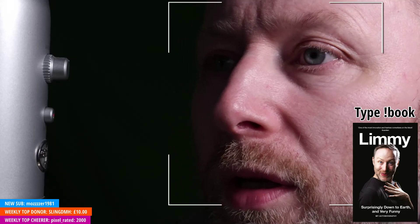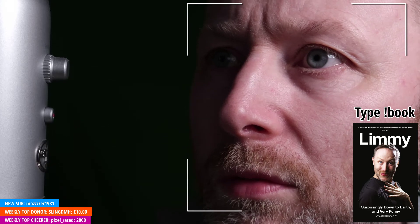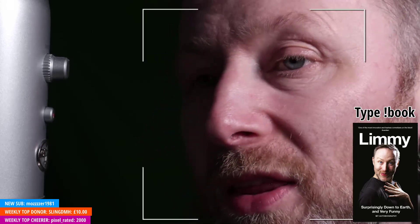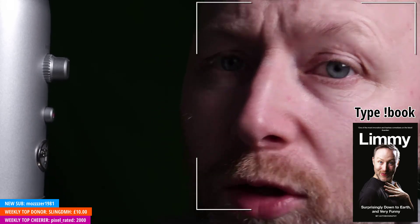I'm going to make even better quality by stopping the stream momentarily to change to a 30 frames per second stream. Could you just give me just a wee second — don't go anywhere.